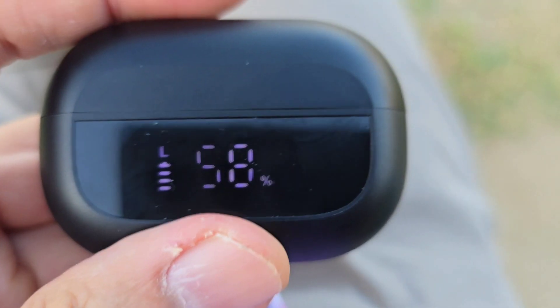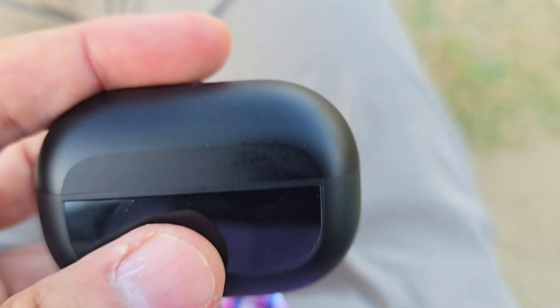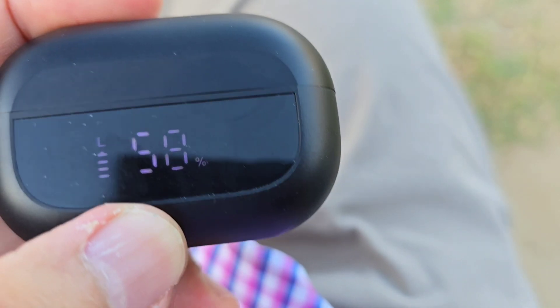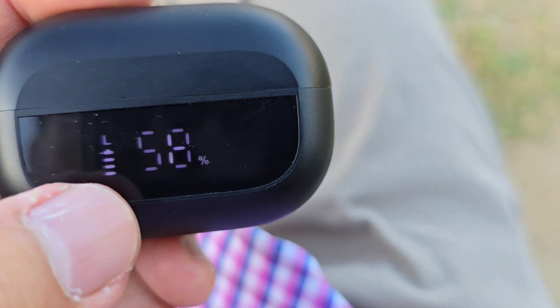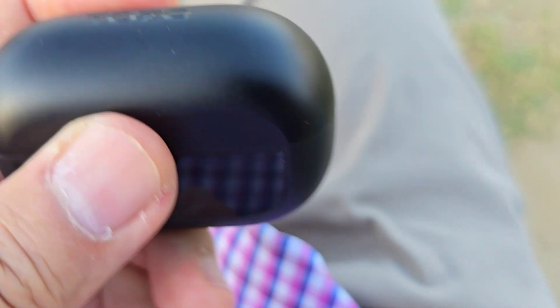It pops in there magnetically. It's only showing one in right now — that's charging on the left side at 58%. The battery pack gives about a 20-hour reserve on it.